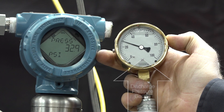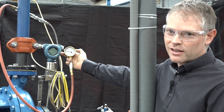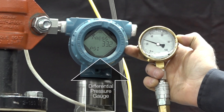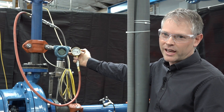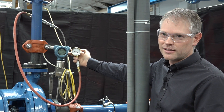However, the pump is actually performing with a differential pressure of 33.2 PSI. So it's a dramatic difference between the discharge pressure alone and the actual differential pressure that the pump is operating against.